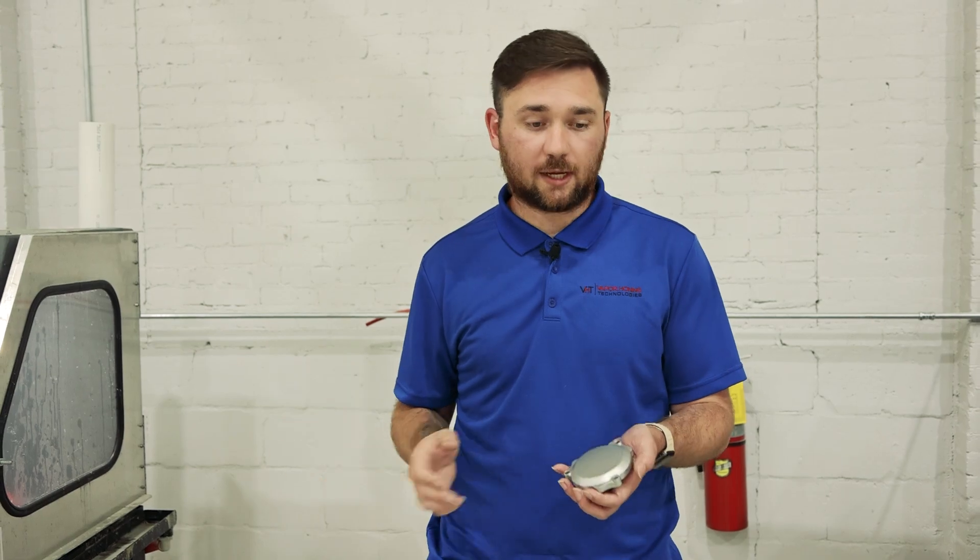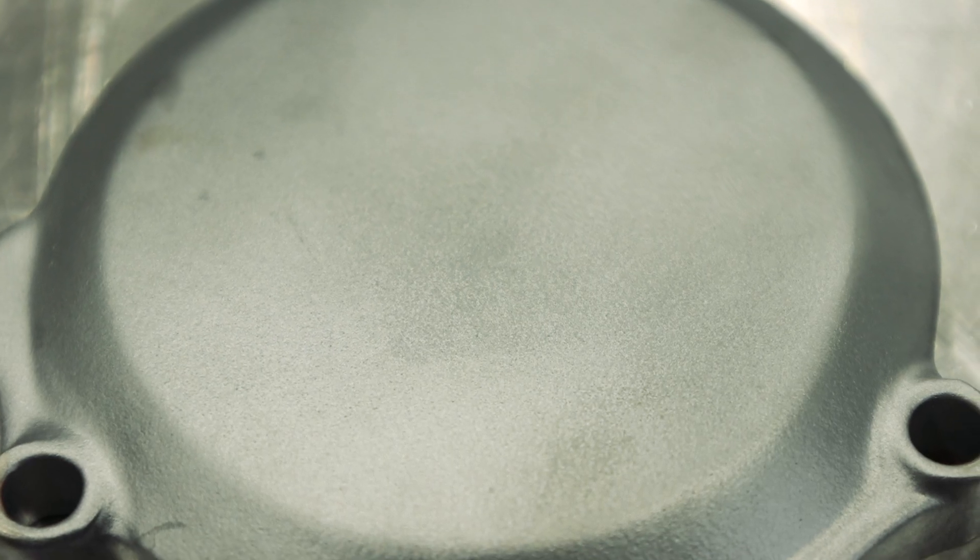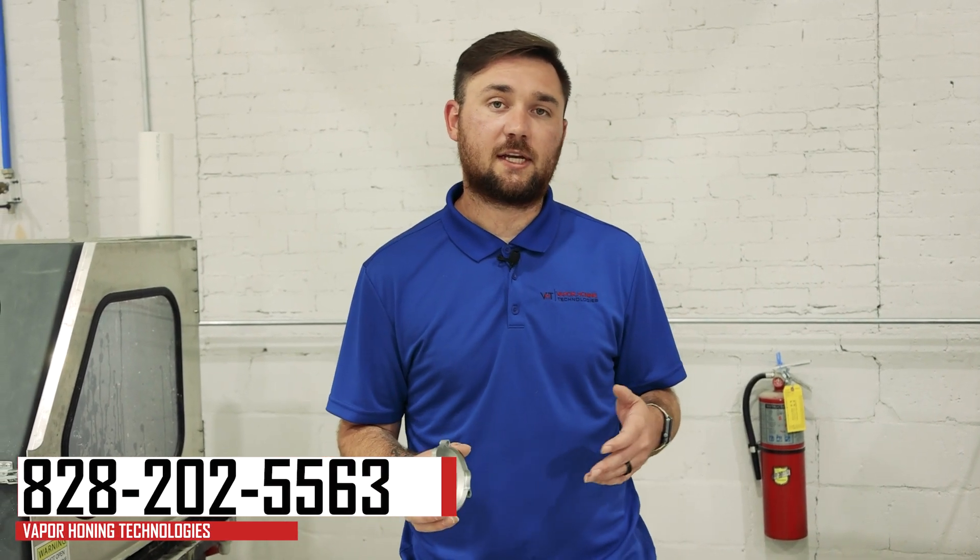That's the main difference between the two. You can see it here in the before and after — glass bead on top gives you a more polished OEM finish, and ceramic on the bottom gives you a more satin shimmery finish. If you have any questions, please give us a call. Our number is 828-202-5563.